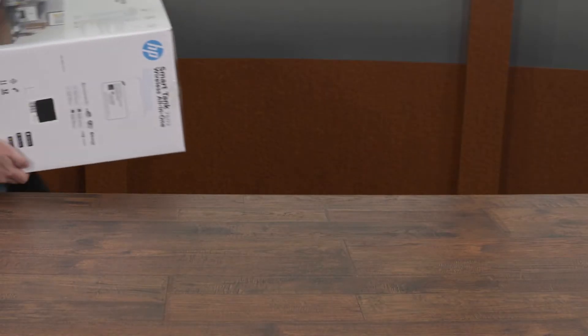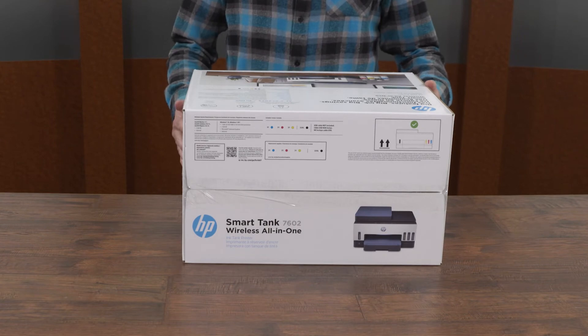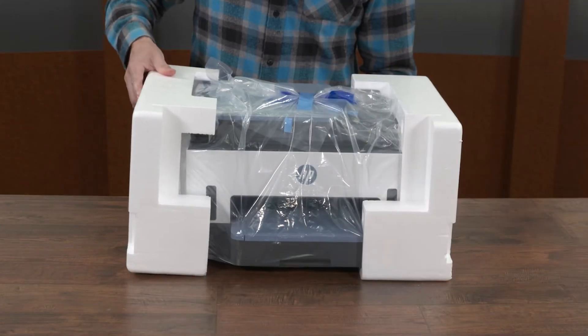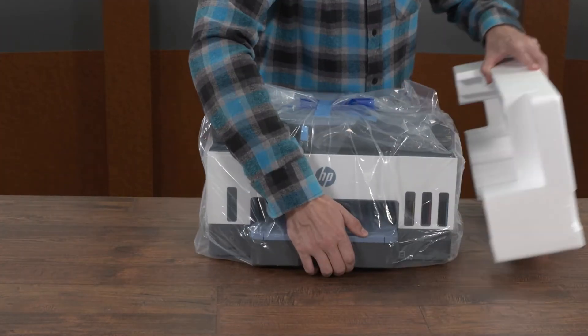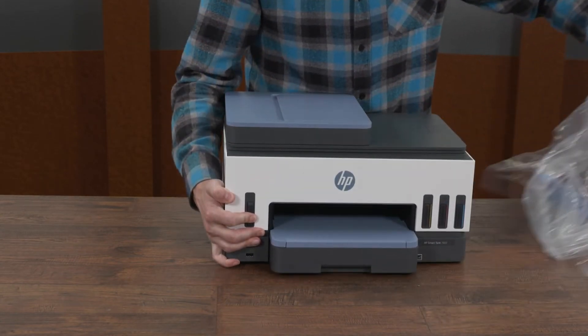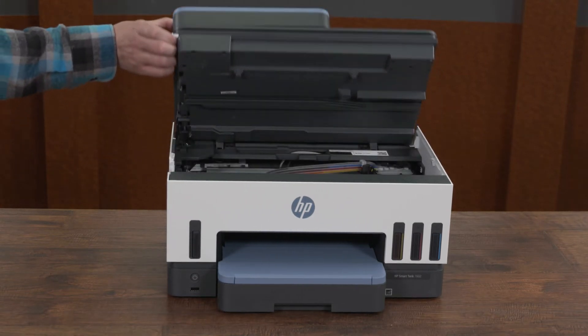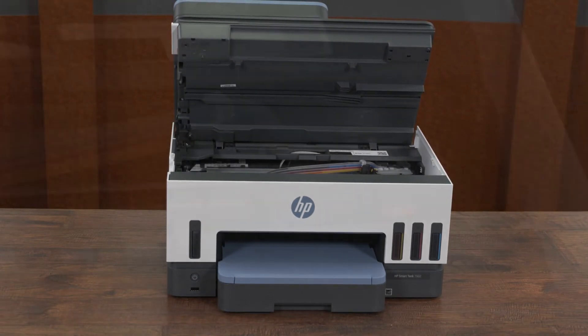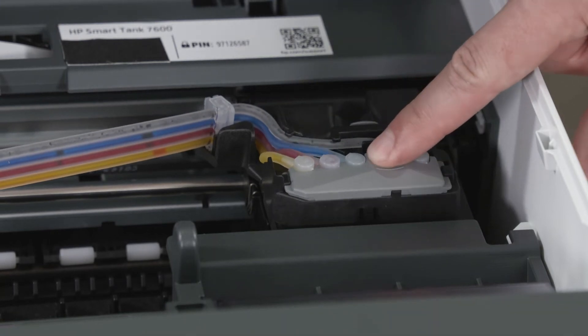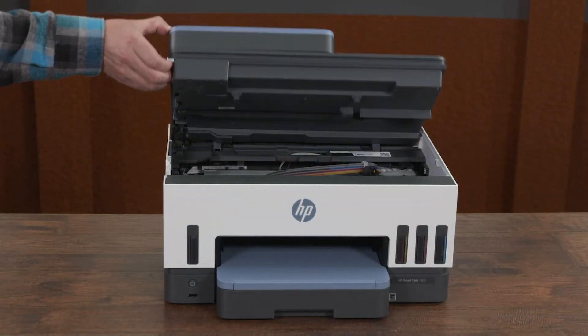Once you have reached the new location, unpack the printer and place it on a level surface where you intend to use it. Remove the printer from the box and plastic bag, and then place the printer on a level surface. Lift the ink access door and push down the printhead cover to reconnect the ink tubes, and then close the ink access door.